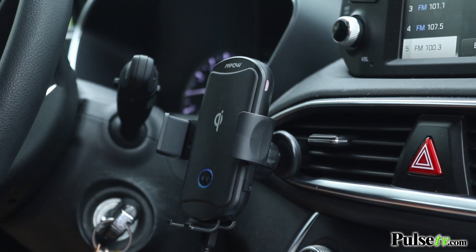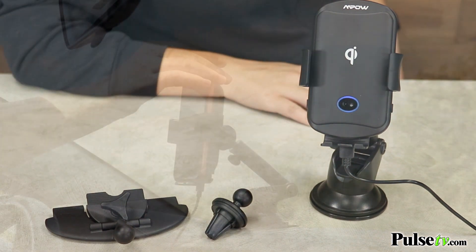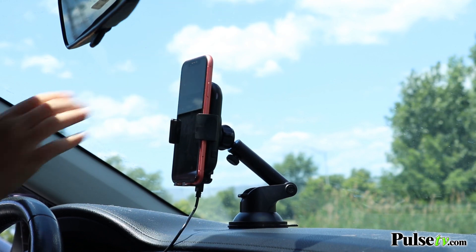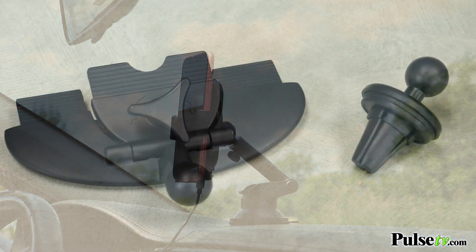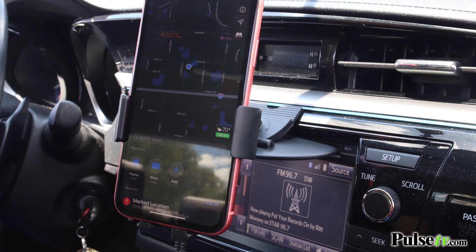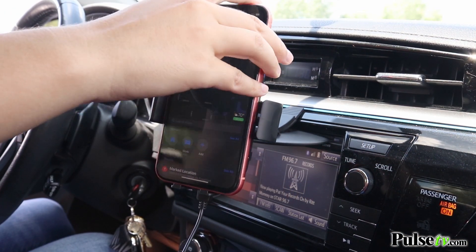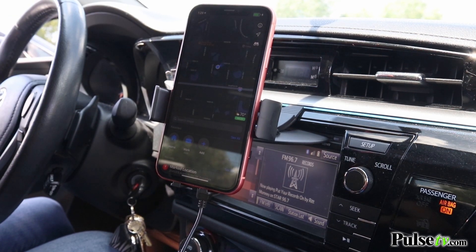This does come with multiple mounting options so you can put it in several different places in your car, including your windshield, your dashboard, your car vents, and even your CD player. We don't use our car CD players very often anymore, but that's why I love this attachment in the kit — it repurposes that space on your center console, making your phone super accessible, and it's extremely strong and sturdy.